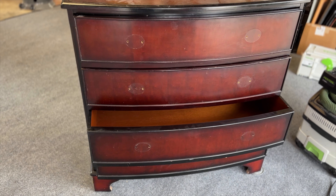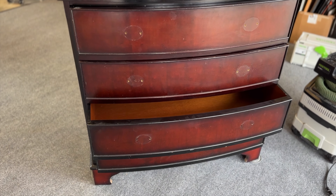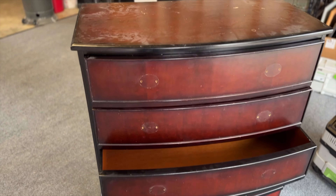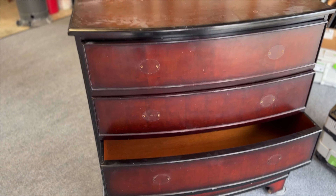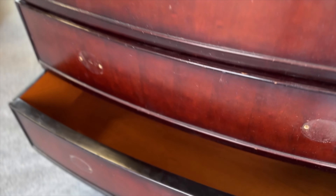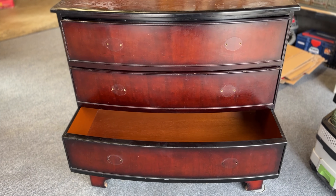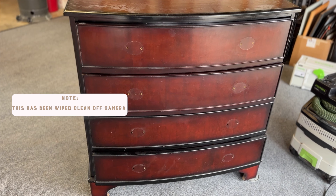So here's the piece we're going to be working on today. This is how pieces I buy typically come into my shop. I do not buy anything that needs a lot of repair — nothing structural, very light cosmetic, but normally pretty dirty. When you're buying pieces, make sure that the drawers slide really well and that they're clean inside. Those are two really key things I check before purchasing.